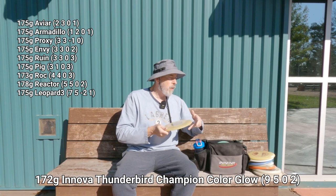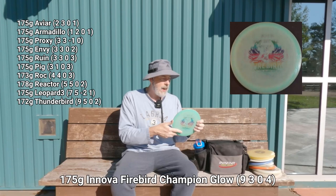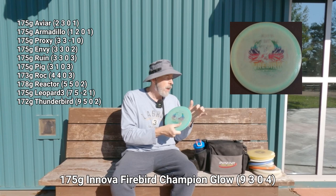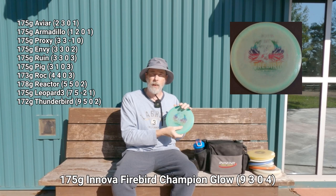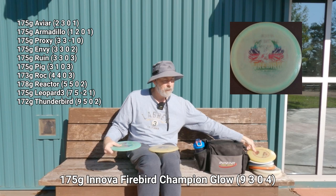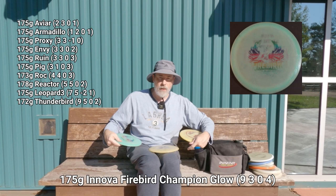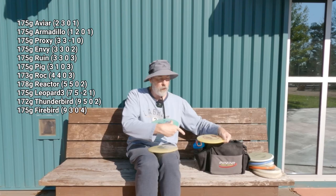The third driver is a Nate Sexton Firebird from around 2018 — another disc Zach gave me. It's very trustworthy and noticeably more overstable than the Thunderbird. Looking at the three fairway drivers in terms of stability on a flat release: the Leopard 3 is dead straight, the Thunderbird is stable with a significant fade, and the Firebird is very overstable with the most fade. I'll be buying discs to fill the gaps between these in the future.